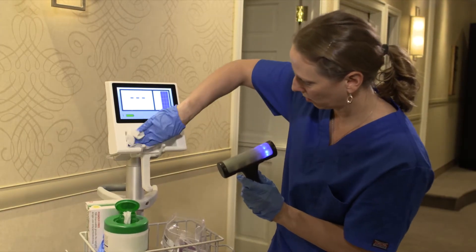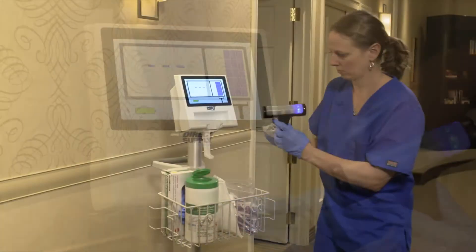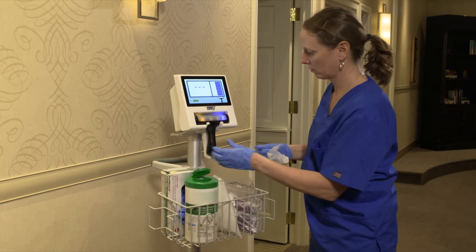Disinfect both the probe and the console with bleach wipes or any hospital disinfectant. After cleaning and disinfecting the probe, inspect for cracks or damage. Do not use the bladder scanner if it is damaged in any way.